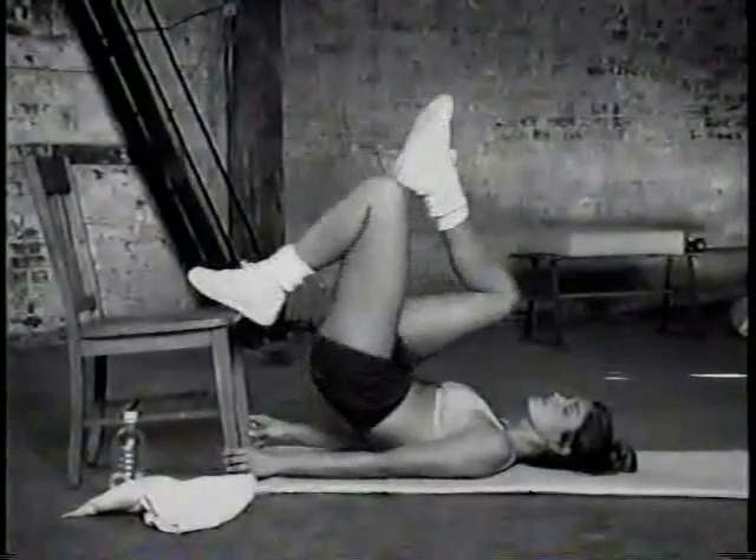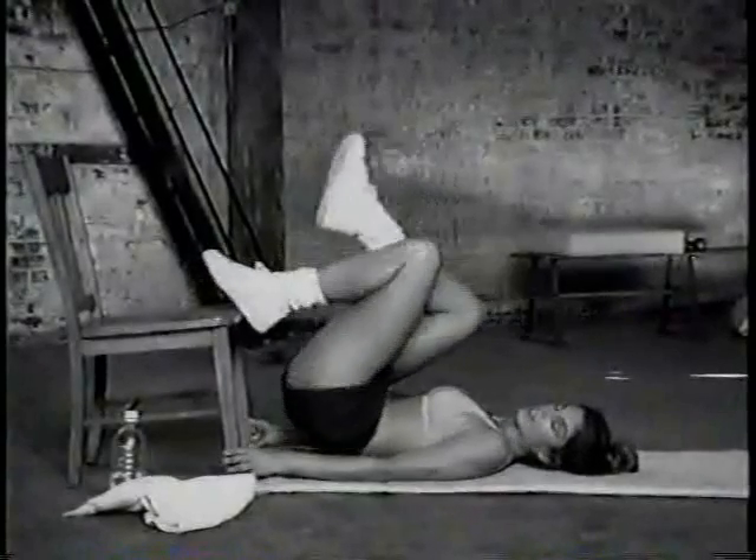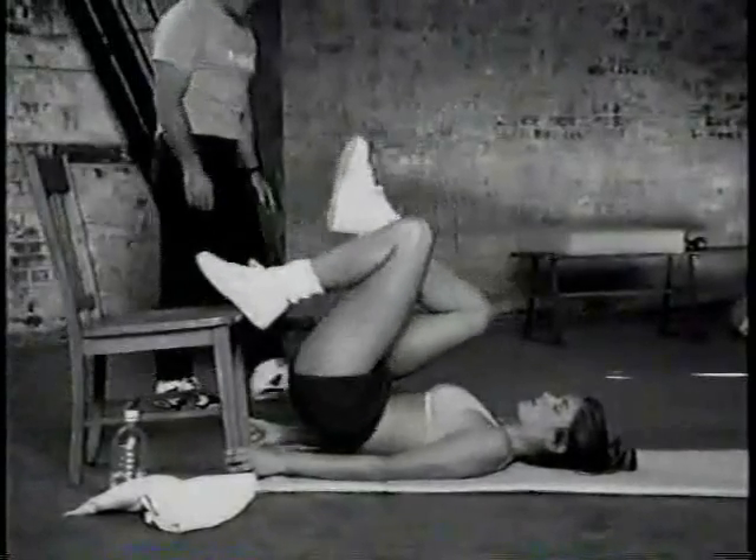Last set — ten on each leg. This is the best. One, two, three — best exercise I've found to isolate. Six, seven. You'll be sore. Nine, ten.